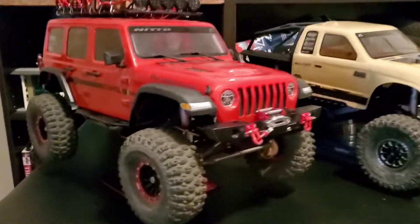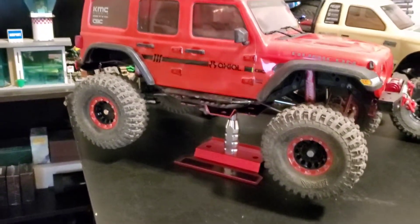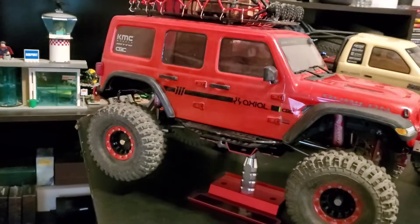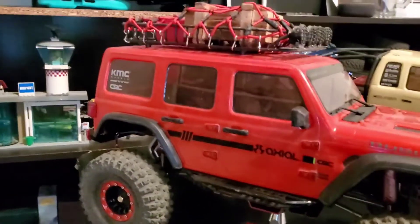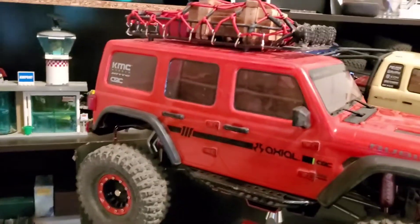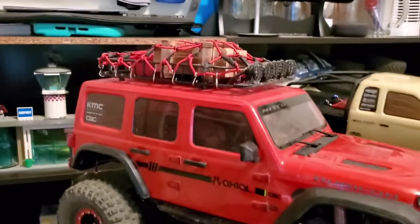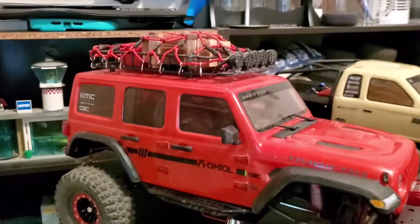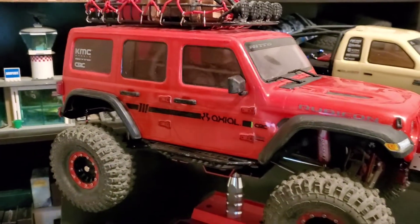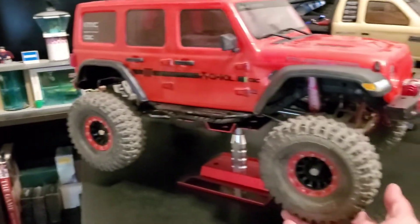I got the SCX10 III initially — brand new to the RC world. It was a really great running car stock, and I wanted to do some aesthetic customizations. I got that roof rack and some accessories, but what I didn't realize was this car was already known to be top heavy, and adding the metal roof rack made it really hard to run on anything with a hill. So I started doing research and found you're supposed to do lower CG weights.